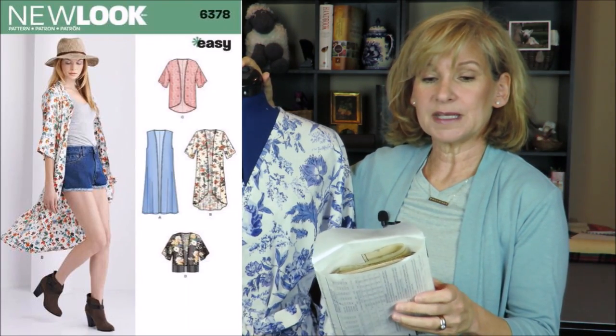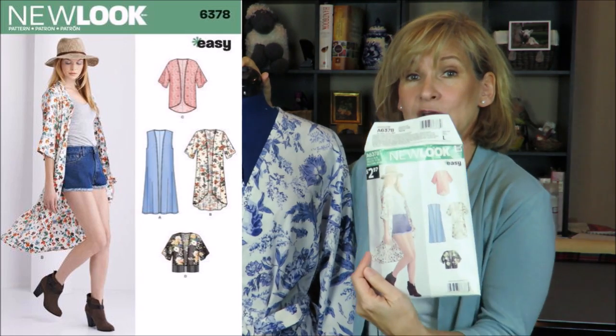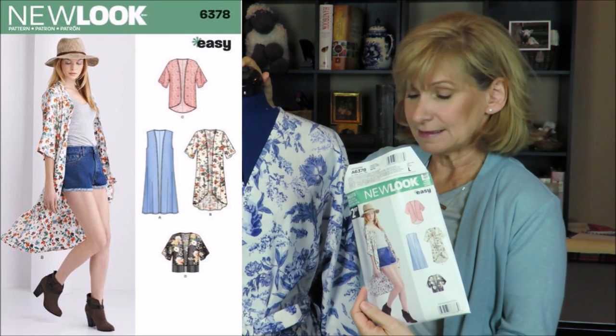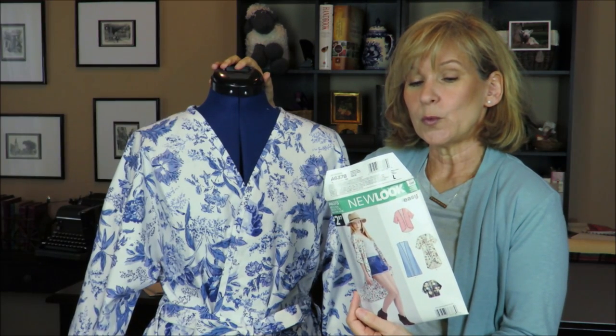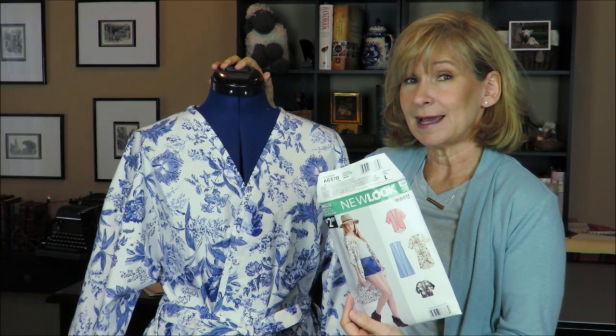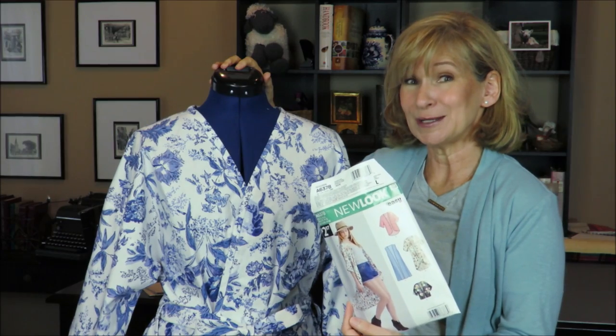What I have sewn right here is New Look pattern 6378. It's a kimono pattern, and it does not come with a tie or belt loops or anything like that. It had some skills in it that I had never attempted before.